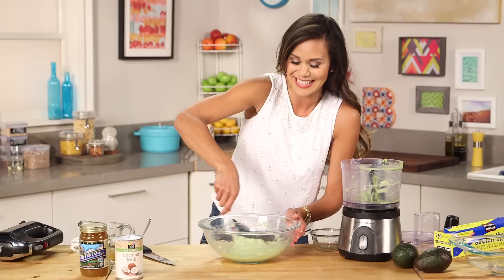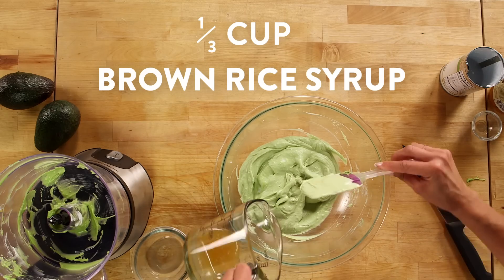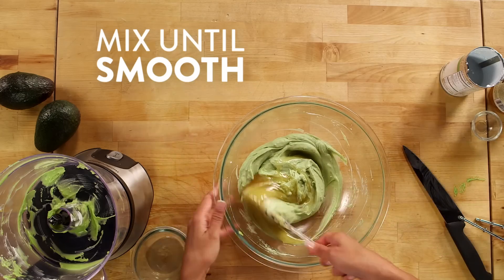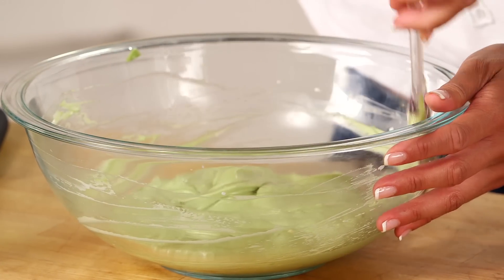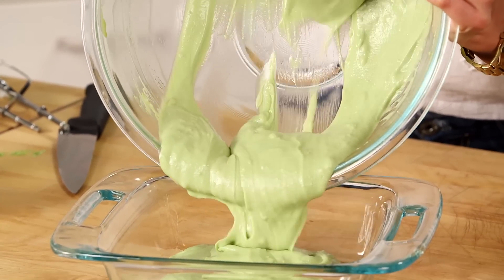This is really looking nice. Now we're going to add organic brown rice syrup — this is a great sweetener that's low in fructose. If you've never used it before, it's really awesome. Fold it in gently to get it all incorporated, and that is it!